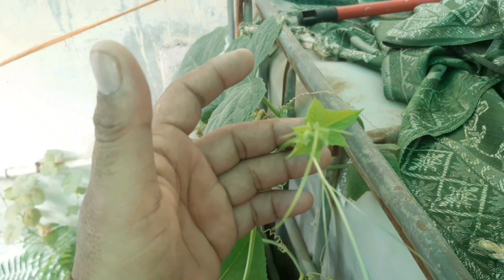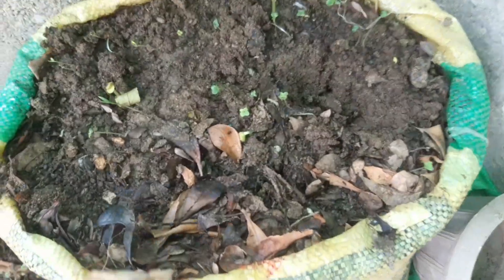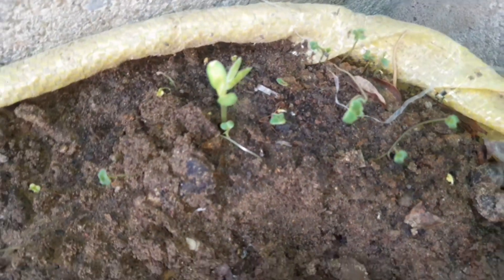Choose the right varieties. Select seeds or seedlings that are perfectly suited to your growing zone and climate so they thrive effortlessly. Opt for disease-resistant varieties whenever possible to minimize potential pest and disease issues, ensuring a healthier and more rewarding garden.